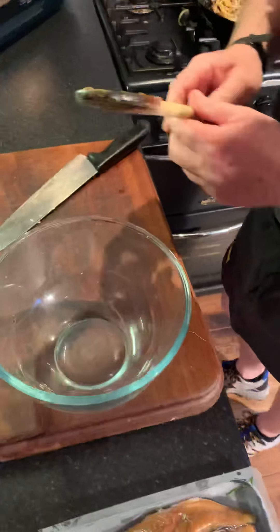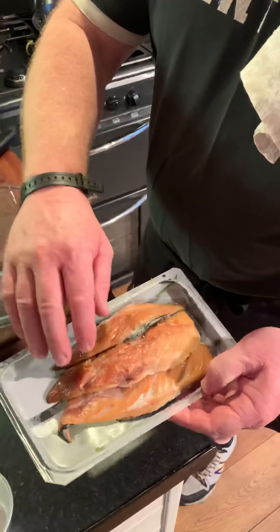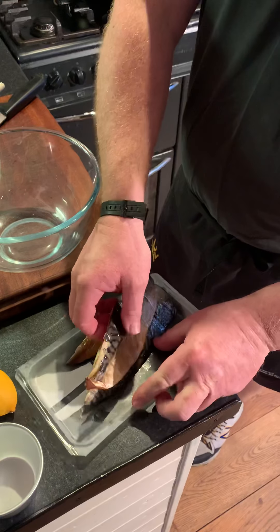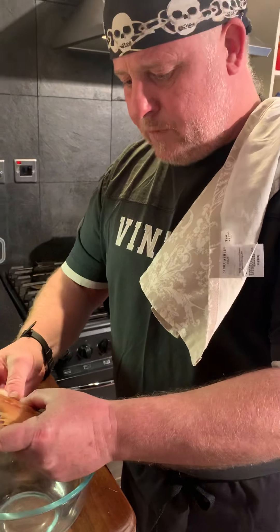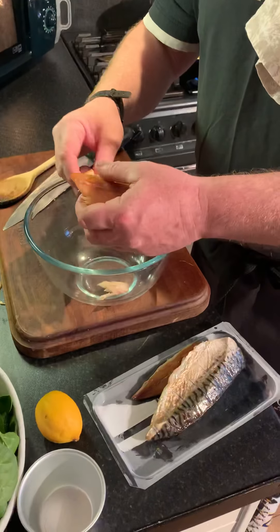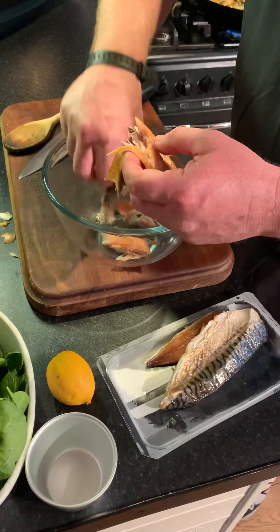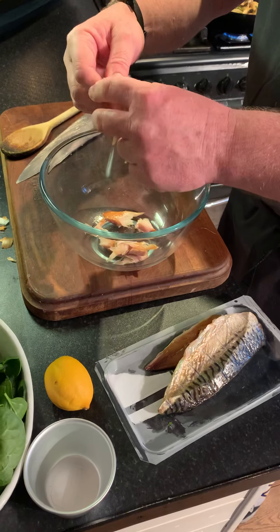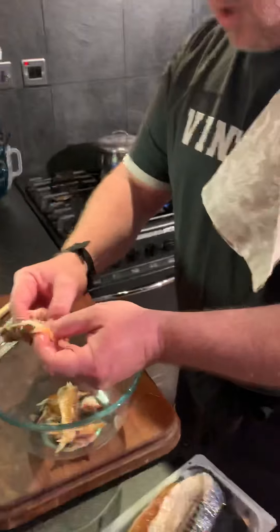We're going to deal with the mackerel. This is dog standard smoked mackerel out of a famous German supermarket beginning with A, not L. We're just going to put that in there. I'm actually going to take the skin off — just peel it off. The skin can go on the compost heap as well.